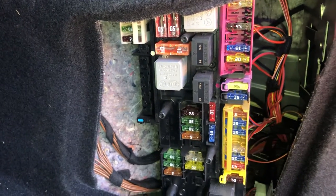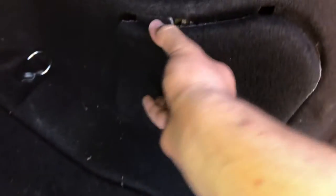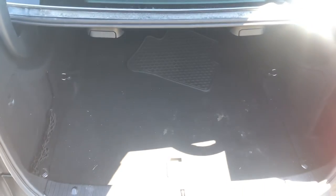Here are the fuses, and here's the cover. Those are all the fuse box locations for this car. Thank you for watching.